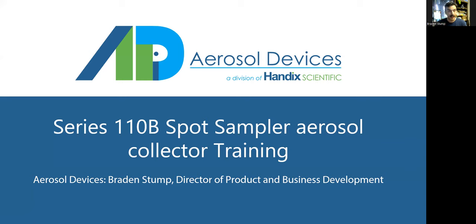This is our oldest flagship product, our aerosol collector, and there have been many versions of it. This training video today is for the newest rendition, the Series 110B Spot Sampler. However, much of this training will transfer over to previous versions — the Series 110A BC, Series 110A, and Series 110. If you have any questions about your specific instrument, please feel free to contact us via aerosoldevices.com. Without further ado, let's get to the training.